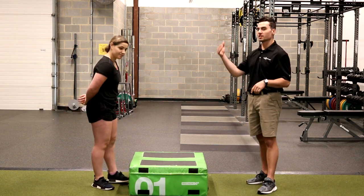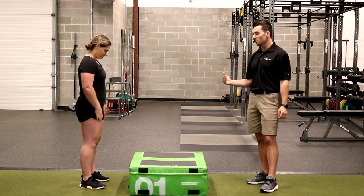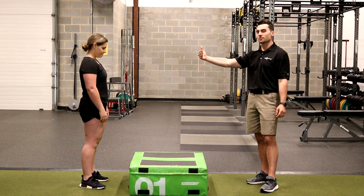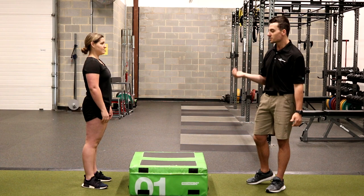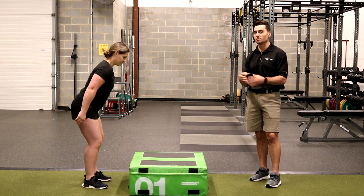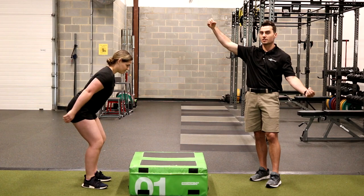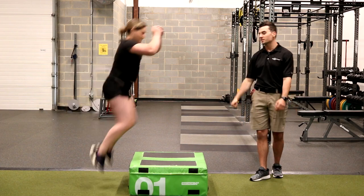Alex is going to demonstrate a vertical jump onto a box for us. She's going to set up anywhere from six inches to about one foot away from the box. The primary goal of this exercise is to appropriately load the hips, so she's going to start by hinging her hips first, loading back into her hips — almost like you're pulling a rubber band to stretch — and then she's going to let go of the rubber band and jump directly up onto the box.